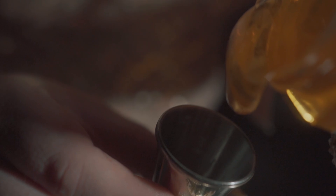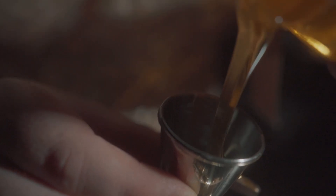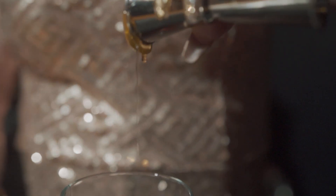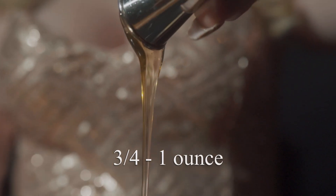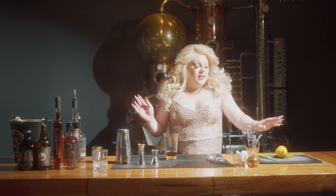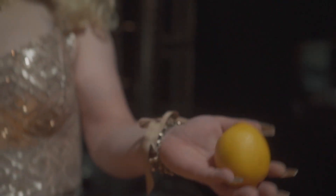We're going to take our Rainy Bee Honey from right here in Kelowna — it's just sticky. And we're going to add somewhere between three quarter ounce to an ounce. Drizzle, drizzle. Then you're going to take the juice of half a lemon.